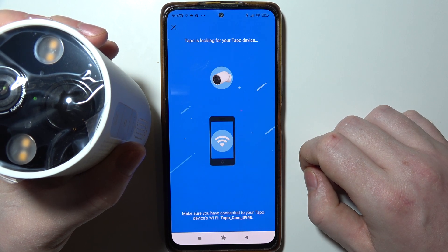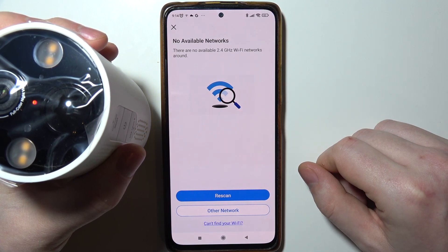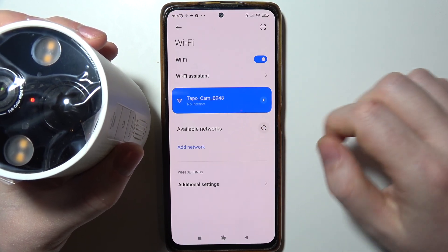Now our TAPO will connect with our smartphone. If it's not happening automatically, you will need to connect it to the Wi-Fi manually through these options right here.